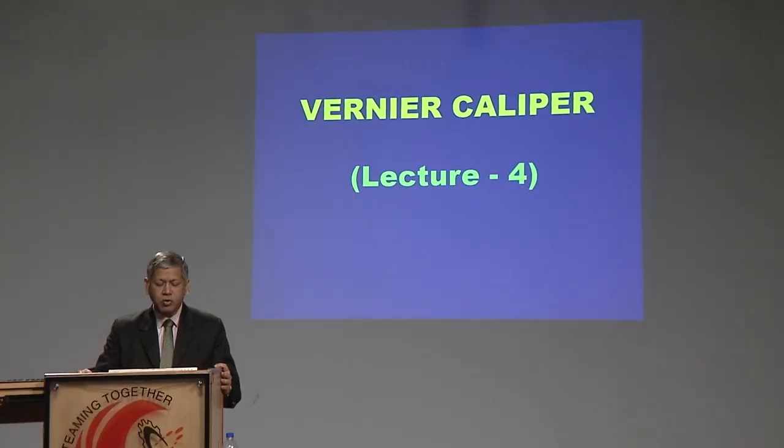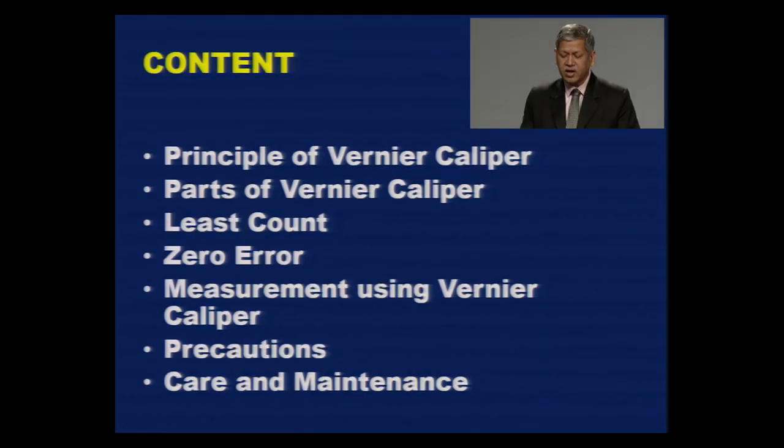Let us see what will be covered in this session. I will explain the working principle of Vernier Caliper, identify different parts, explain the concept of least count and zero error, how to measure any length, precautions to be taken while using Vernier Caliper, and care and maintenance of Vernier Caliper.